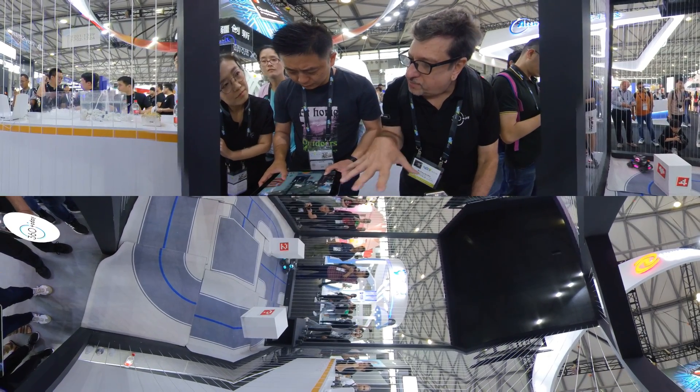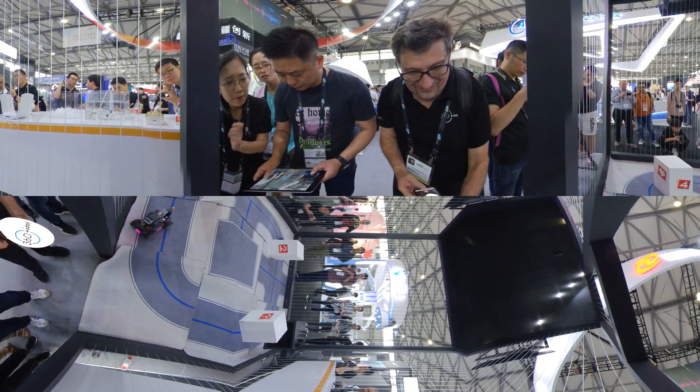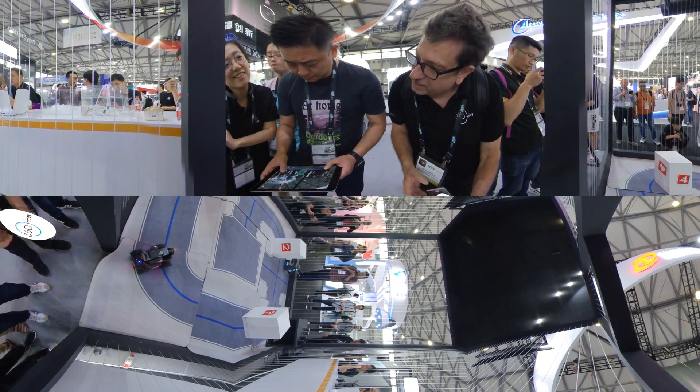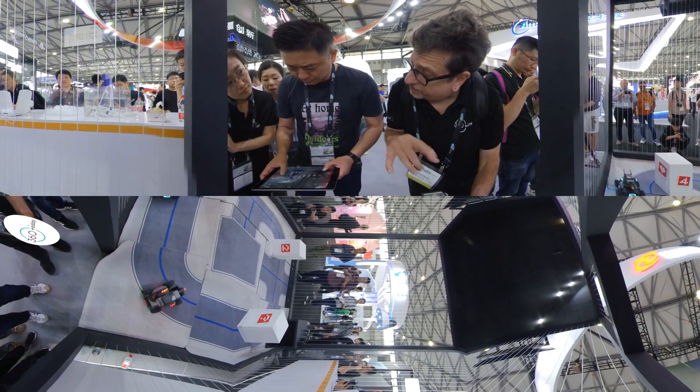Yes. And this is all about teaching kids how to do coding. Very cool. The coding — is it a GUI based, or is it line code?